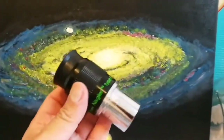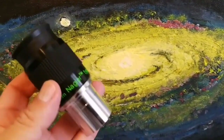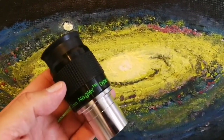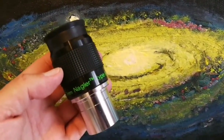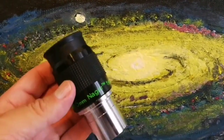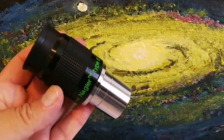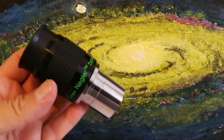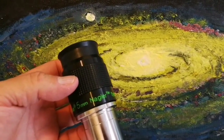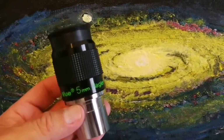Oh, look at that. Beautiful. It's quite light and easy to carry.